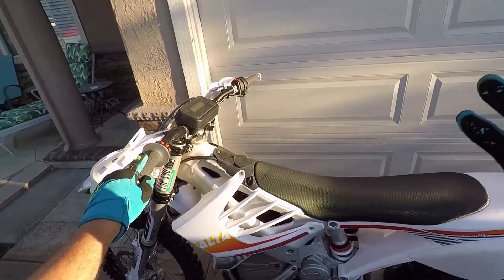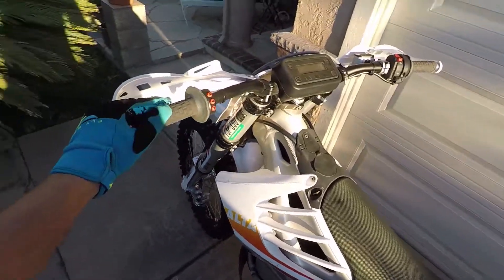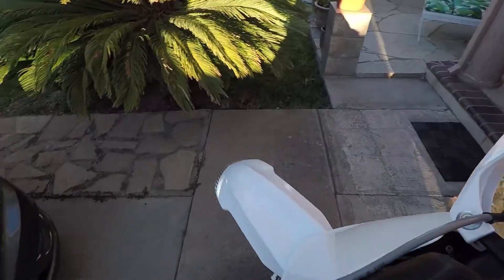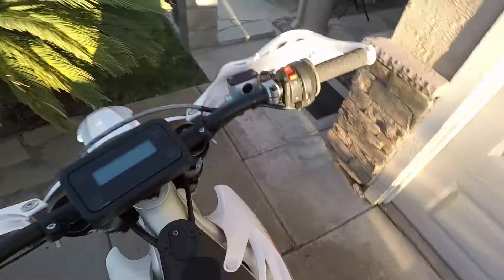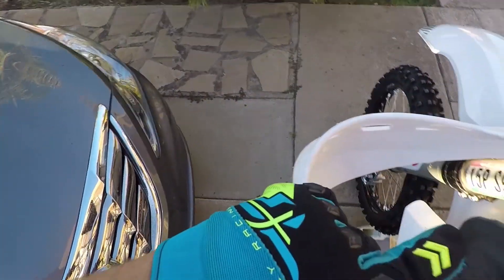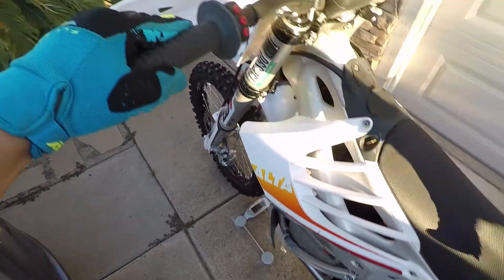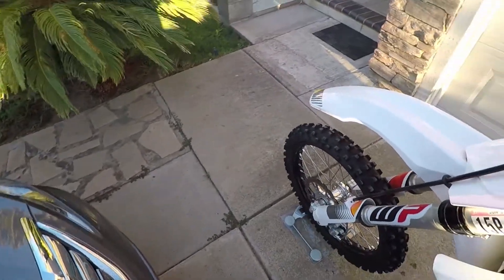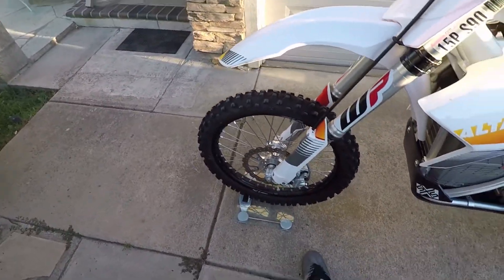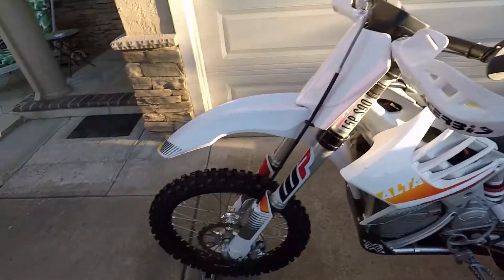We got the bike off the stand, we got the scale in place. We're gonna put the bike and try to center it as best we can and let's see how much weight's on this front tire. It's a glass scale - totally smart and safe. This is very scientific; I'm just trying to balance the bike at its neutral point.